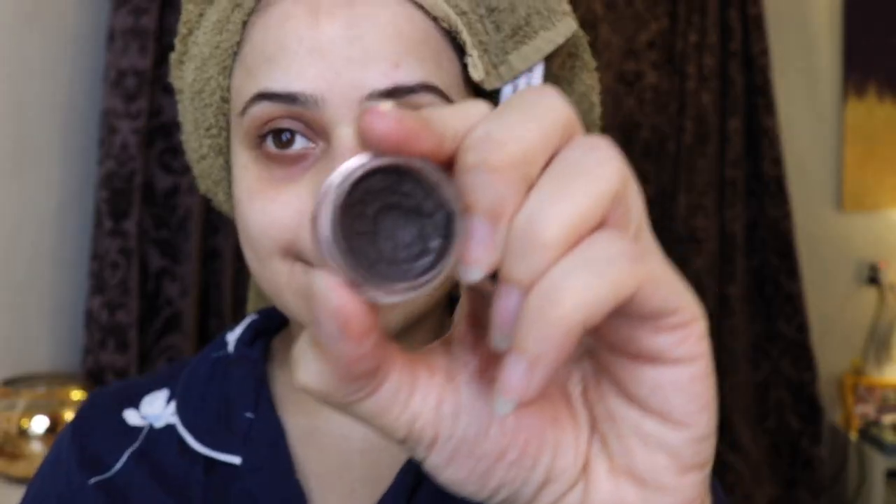Hi guys, I know I'm late but I really wanted to share my arachnophile or 3D spider look, so let's get started.